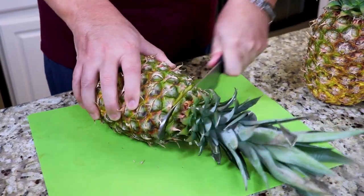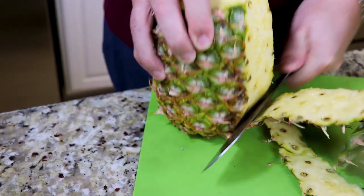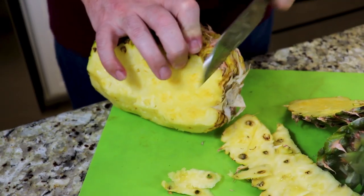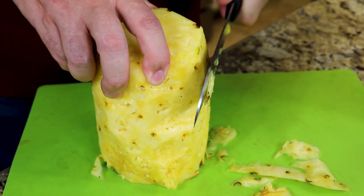First thing we're going to do is we're going to cut all the skin off of our pineapples and then chop them up into pieces. We have taken the skins off of our six pineapples and now it's time to chop them up. I like to chop mine into cubes — you could do it in slices or however you like. The pineapples are just going to go into the infusion jar, so it doesn't matter.